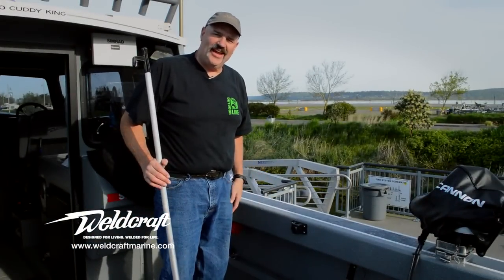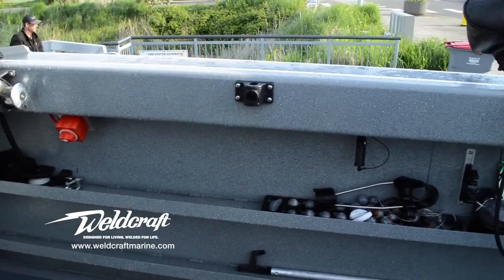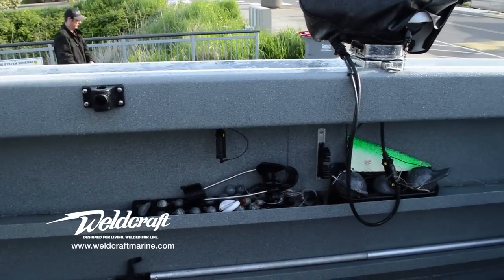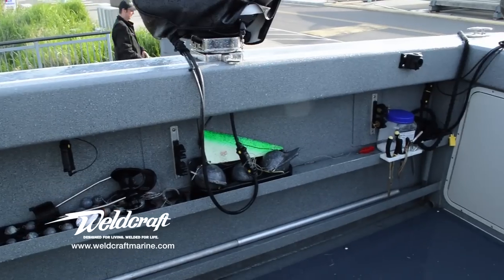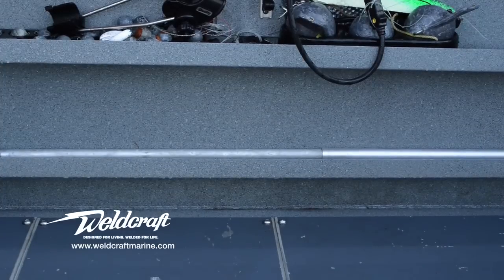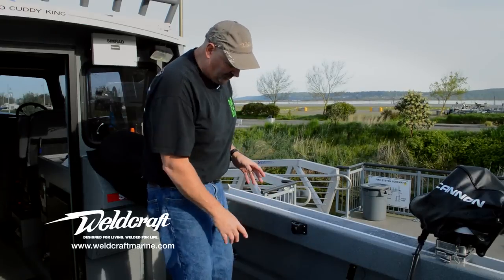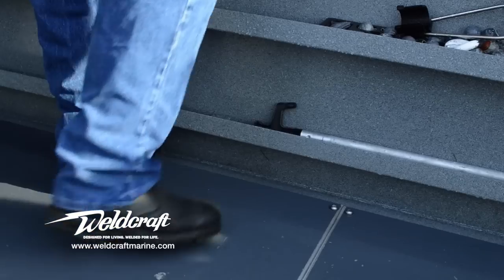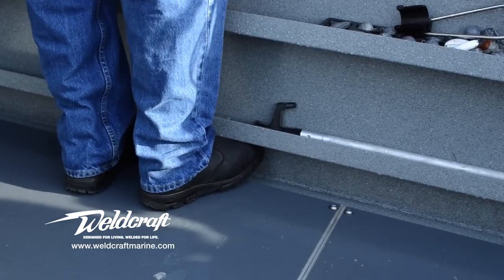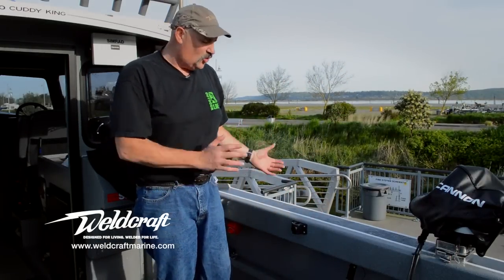The Weldcraft Cutty King has a great double rod tray system. The top tray is the perfect size to hold your downrigger balls, your lead, and other equipment. The bottom tray fits longer objects — gaff hooks, rods, whatever you need. But one of my favorite aspects of the double rod tray system is that the lower rod tray is high enough to actually capture your toes. You've got a toe kick that locks you in and keeps you in the boat quite safely, giving you that feeling of security for a very enjoyable time on the water.